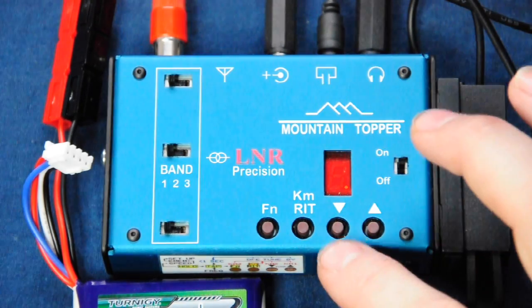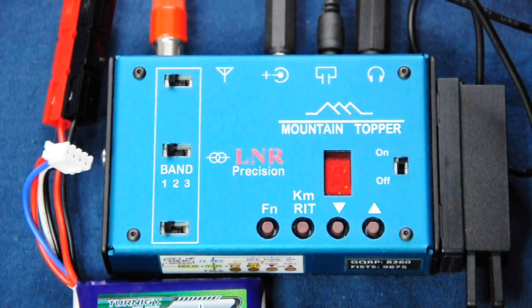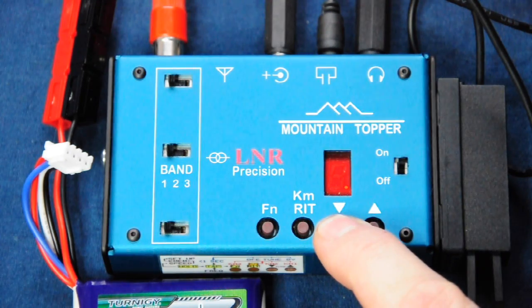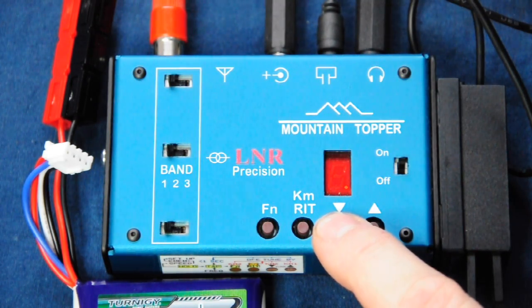Now if I select 40 metres, it's a little bit busier here. We'll tune down to see what we can hear — there are some louder signals. I'm using a mix of pressing and holding the tune button and just tapping it to search for and tune in on signals. If we hold down the tune button we can go all the way down to the bottom of the 40 metre band and you can hear the end-of-band signal.